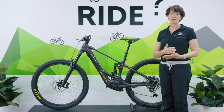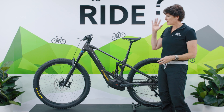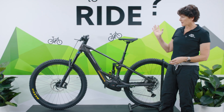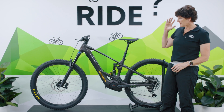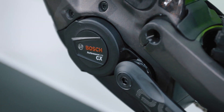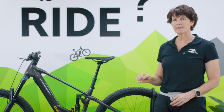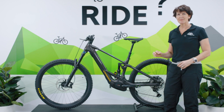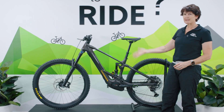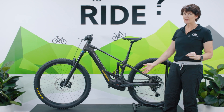There are four models in the carbon frame and three models in the alloy frame, all running on the same platform. It's a 29er across all models and runs on the Bosch Smart System. The top of the range Wild M Limited has the Bosch CX Race motor, while the rest of the models run on the Bosch CX.